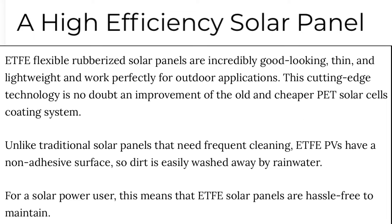Another advantage the PV350 Bluetti solar panels have is that they're ETFE flexible rubberized solar panels, which are incredibly good looking, thin, and lightweight, and work perfectly for outdoor applications. This cutting-edge technology is an improvement over the older and cheaper PET solar cell coating system. Unlike traditional solar panels that need frequent cleaning, ETFE panels have a non-adhesive surface, so dirt is easily washed away by rainwater or a damp cloth. For a solar power user, this means ETFE solar panels are hassle-free to own and maintain.